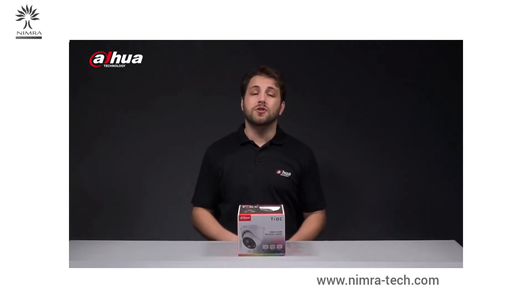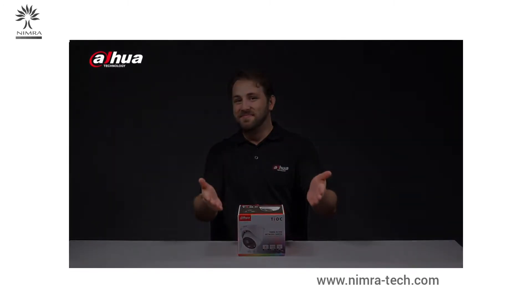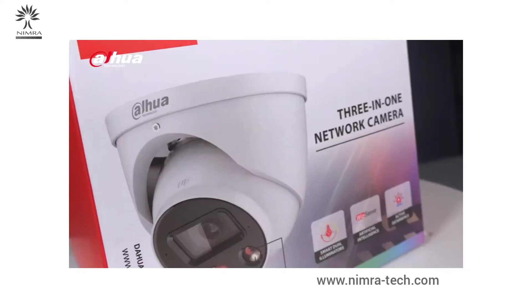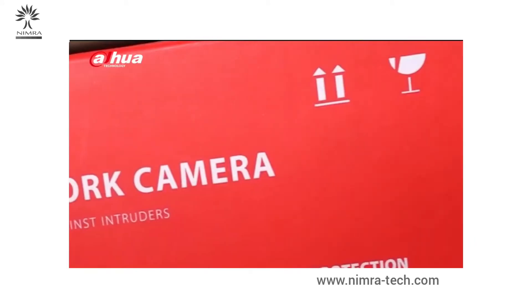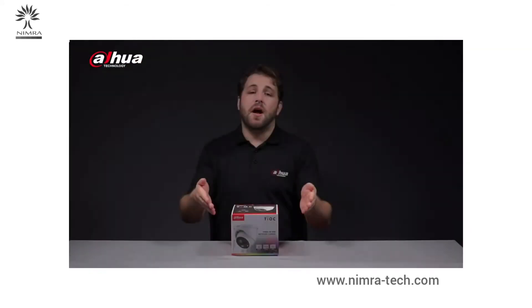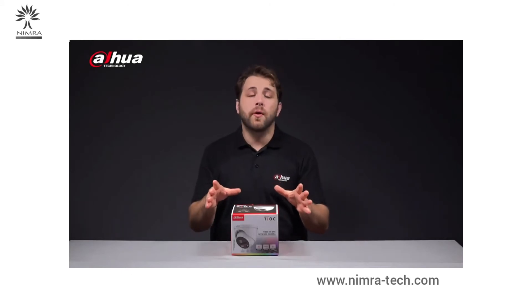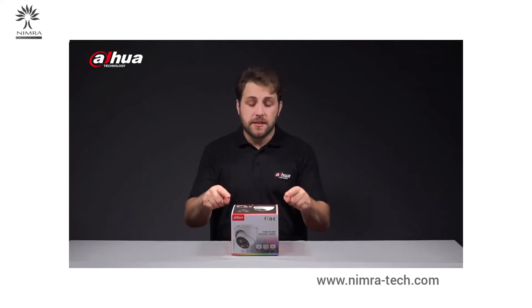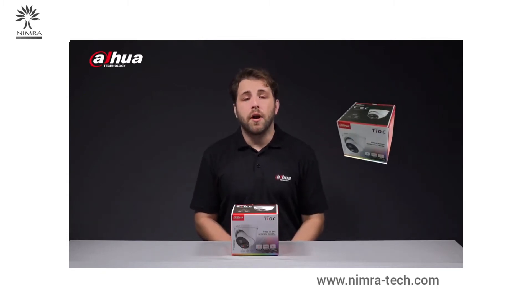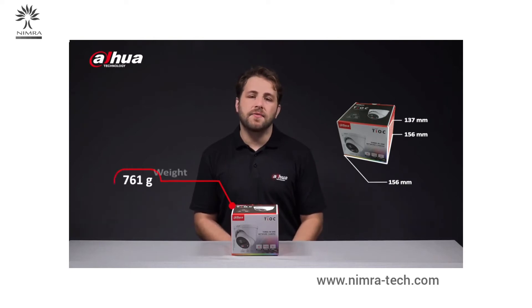Introducing the Dahua Teoc 2.0 4K network camera. This is the product box of the Dahua Teoc 2.0 4K network camera. The dimensions of the product box are 156mm x 156mm x 137mm and it weighs 915 grams.